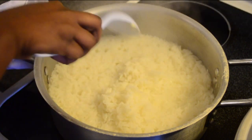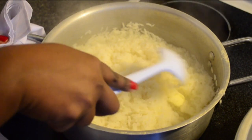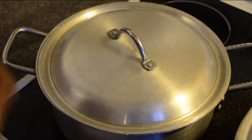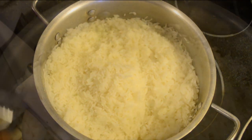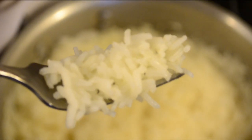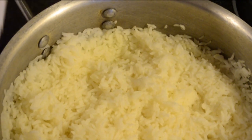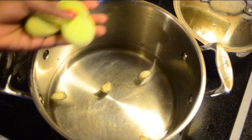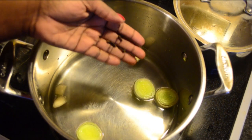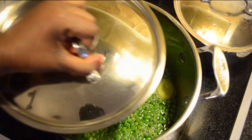When the rice has absorbed the water, check if it's well absorbed and add some butter. Turn the heat to minimum and let it sit for 20 to 30 minutes. You know it's ready when it's fluffy and the grains are well-separated. I also made some green peas sauce: add water, three cloves of garlic, green onion, cloves, and any other spices you like, then add the frozen peas.